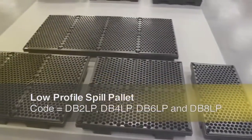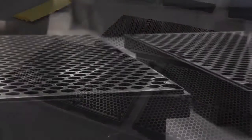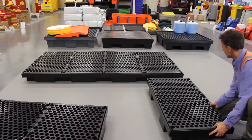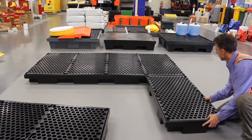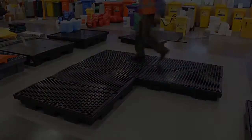Spill Crew have a range of Australian made low-profile drum bund units. These bunds can be used separately or joined together to make bunded work platforms or larger bunded storage areas. Our range consists of four different low-profile drum bund units.